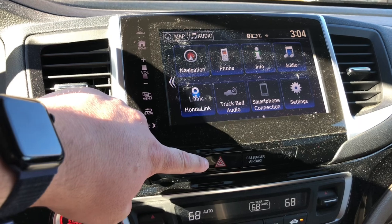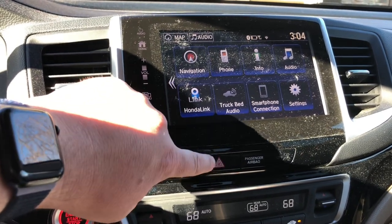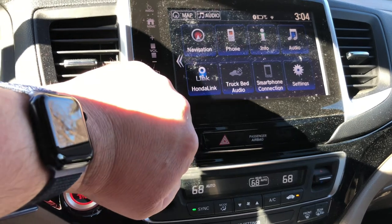So if you're on the side of the road, you can put your four-ways on like that. If you guys can hear that, as you can see they come up over there. And you turn them off.